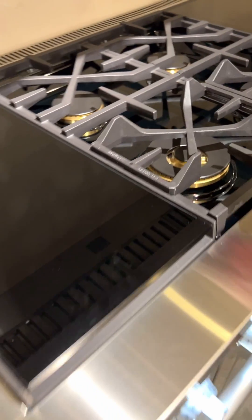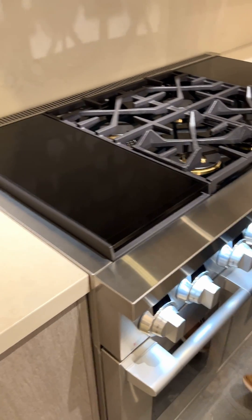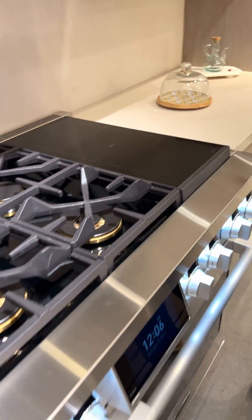On your left side you're going to have a sous vide, and on your right side you're going to have induction burners — so you're kind of getting the best of all worlds.